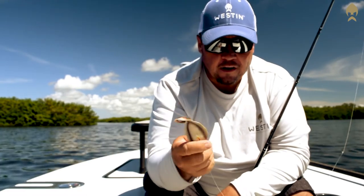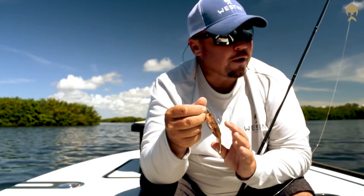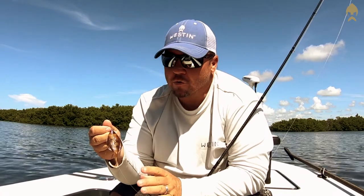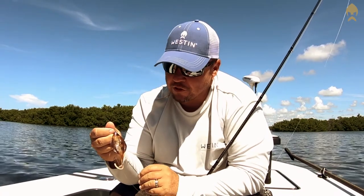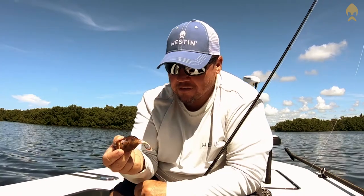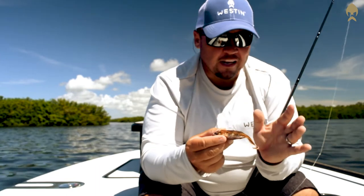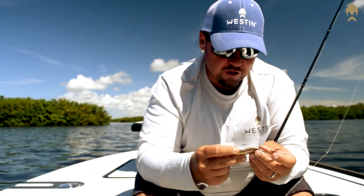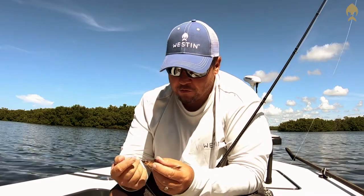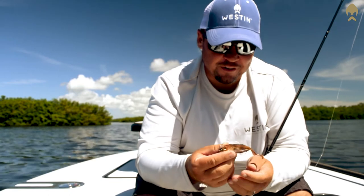I highly suggest you check out the Westin Flat Mat. This little bad boy is going to do a lot of damage. When we get into that fall and winter time, when the water temperatures start to cool and you start seeing more flounder show up, this is going to be a dynamite bait with a lot of fish to be caught. Great for fishing the flats or deeper edges.